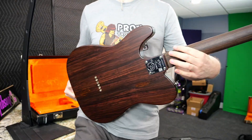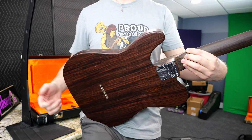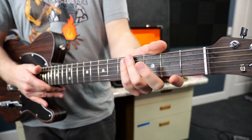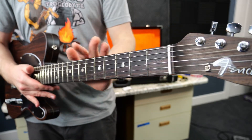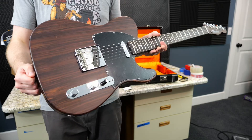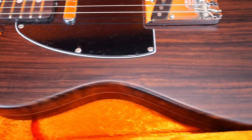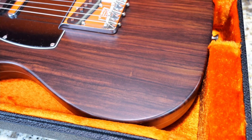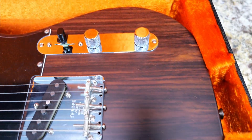The nice thing about satin finishes is they will eventually buff up just by natural playing. I always find satin Rosewood necks to be very dry and uncomfortable feeling, but once you get past all that, it's just a beautiful looking Tele. We've got some great wood grain on this example — they definitely vary from streaky to wavy to not too much going on at all, but this one's a pretty nice example.